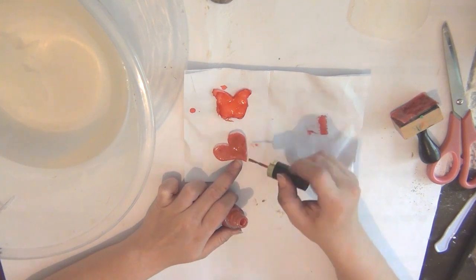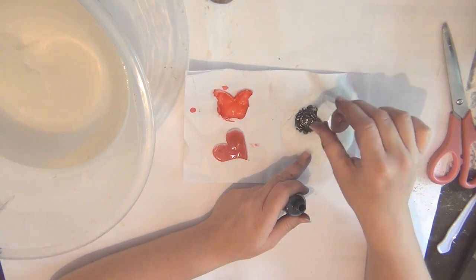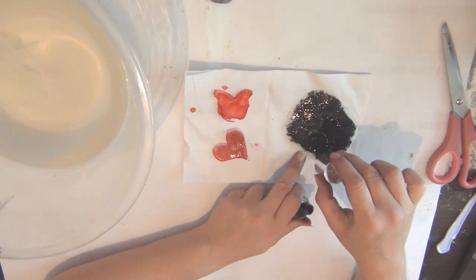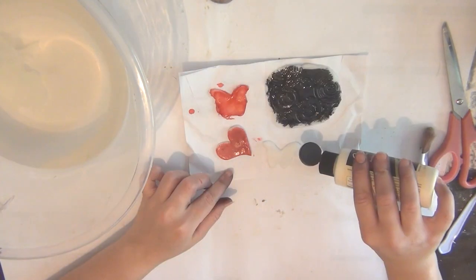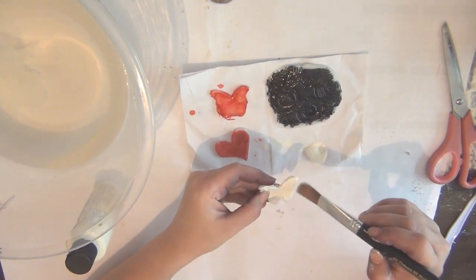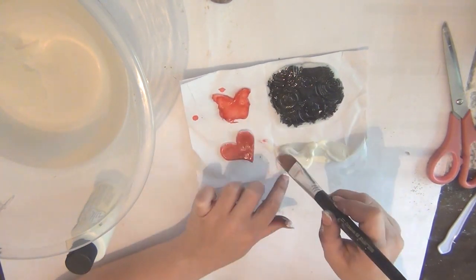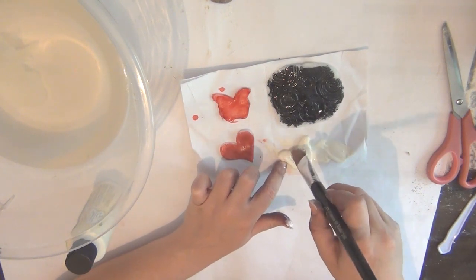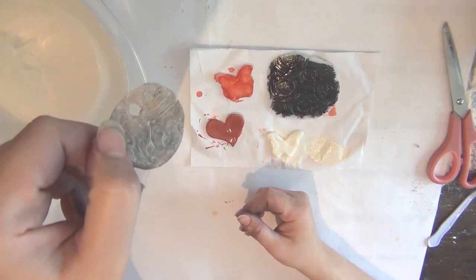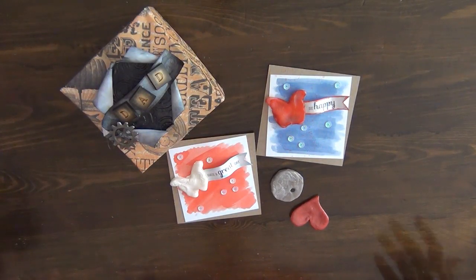The second one I used nail polish — that's the heart you see me doing here. I ended up using two coats, since my nail polish isn't very opaque, so I waited for the first layer to dry and then did another coat. I did the same on the big piece using black nail polish. For the second butterfly I tried acrylic paint, just covering the whole thing with one coat. And for the last rounded piece, I just used some clear nail varnish.